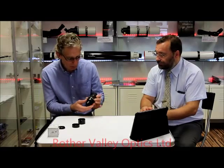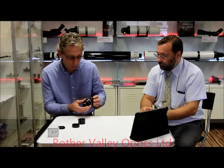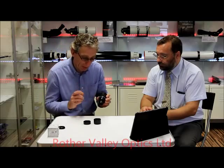The Hyperion eyepieces start from the 24mm and they also do a 21mm, a 17mm, a 13mm, a 10mm, an 8mm, and a 5mm. The focal tuning rings we're going to be talking about today can only be used from the 21mm, so you cannot use them on the 24mm — remember that.